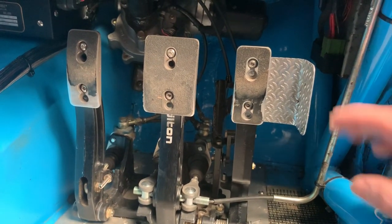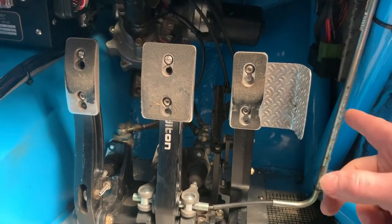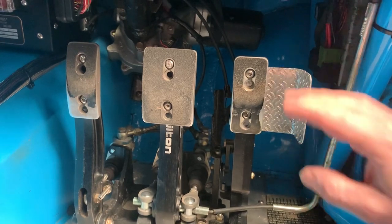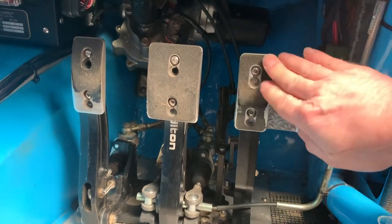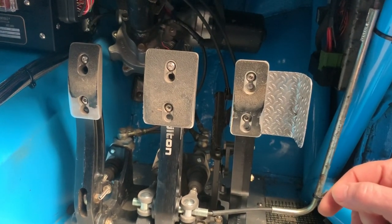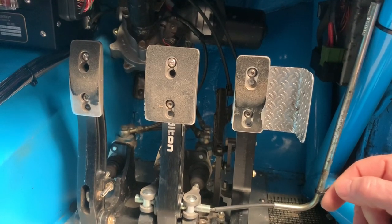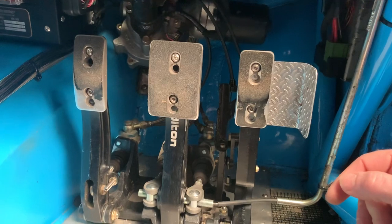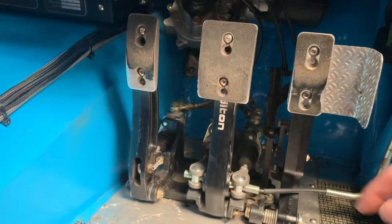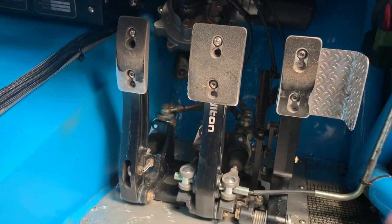The cool thing about the pedal box too is it's really good for the Millington engine, because the Millington traditionally has a very short throttle stroke from off to on — it can be like a flick switch. This linkage lets you adjust it so you get a longer throttle travel, so you can oscillate the throttle. You don't have to have full throttle on all the time. As we know with the Millington, it's a fairly punchy beast, so full throttle sometimes induces a load of wheel spin. The clutch is a nice short stroke as well. So that setup works really well — I'm really happy with it.